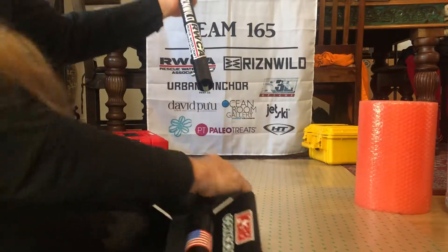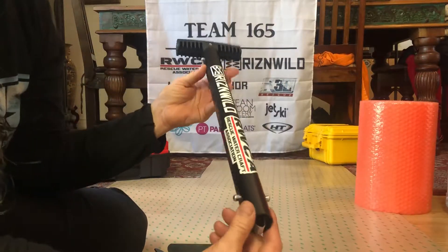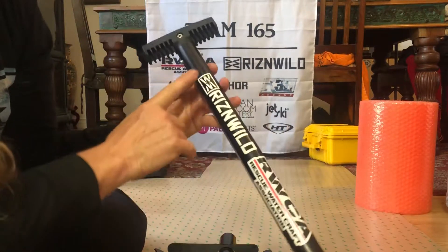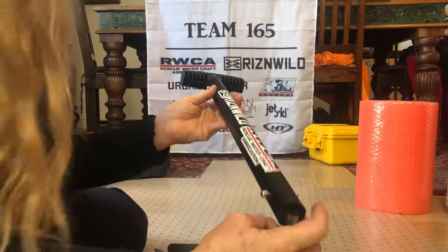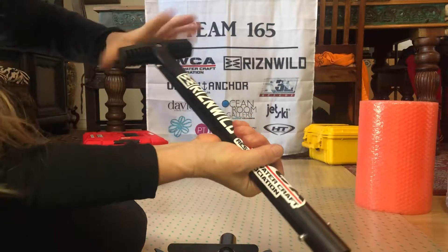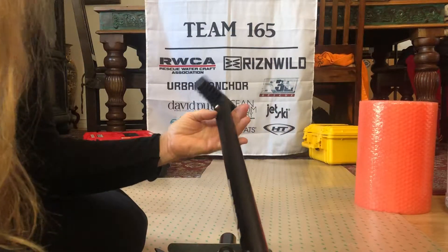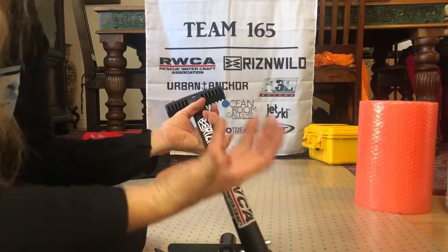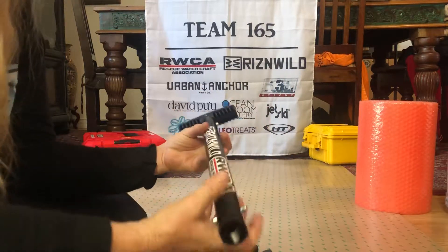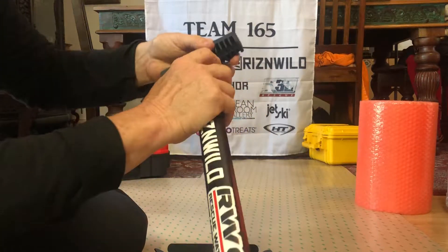You'll have your whole handle — I've already branded it with our sponsors, the Rescue Watercraft Association and Risen Wild Clothing. It's a pretty beefy, sturdy handle, good for grip when you need to dump the material and move it. It's really ergonomic for hand grip strength and coordination.